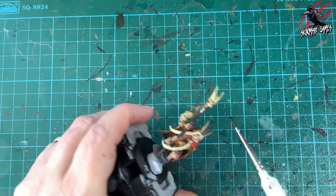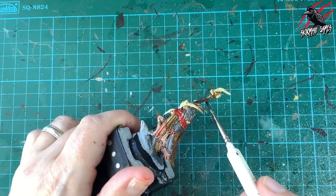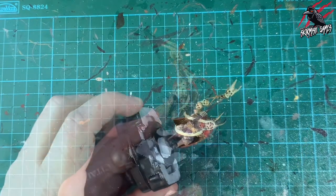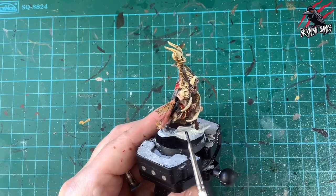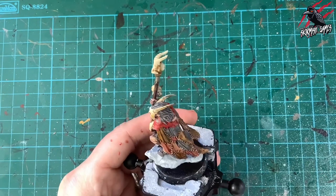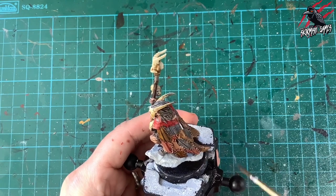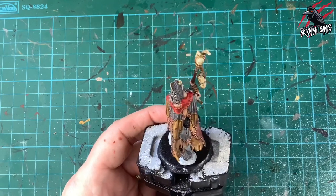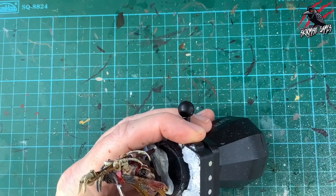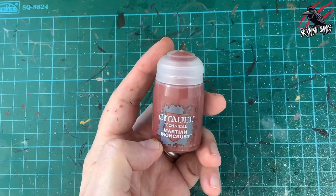Once the Leadbelcher was dry I applied Agrax Earthshade over all the metal area. It doesn't matter if it goes over the Snakebite Leather straps — it all works together, just dirtying the metal up a little. I also put a tiny bit on the hair and mane to break it up from the grey on the cloak and hooves, just to make it look slightly different — you don't have to do this stage.